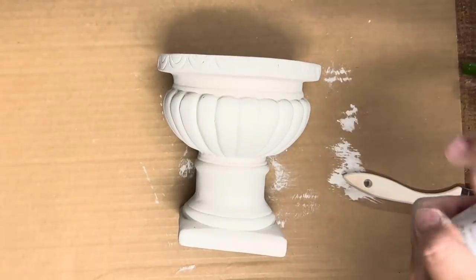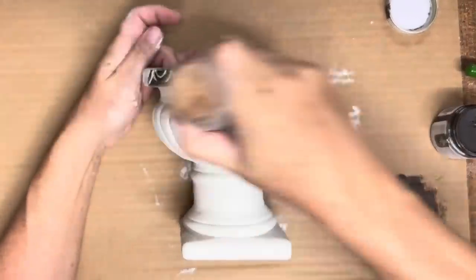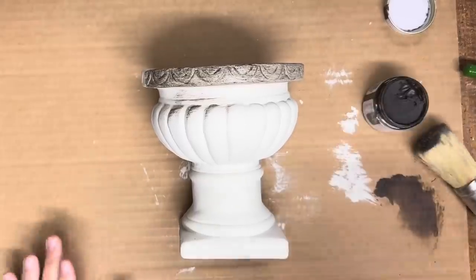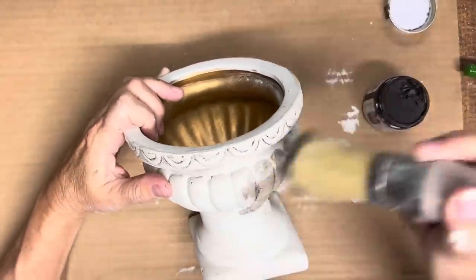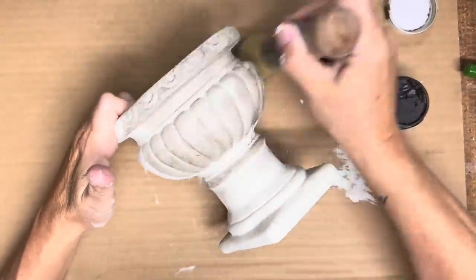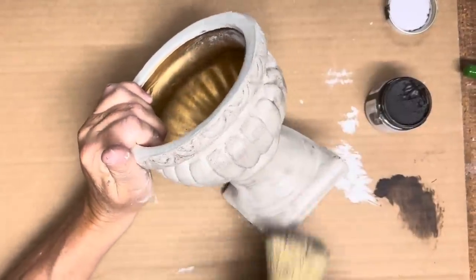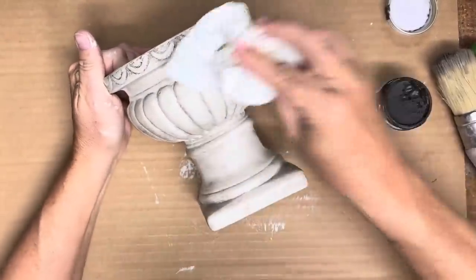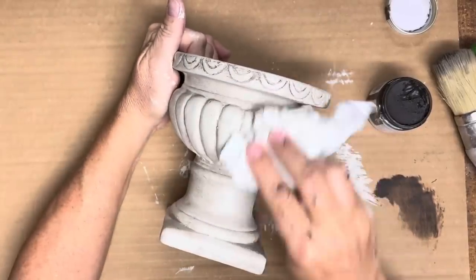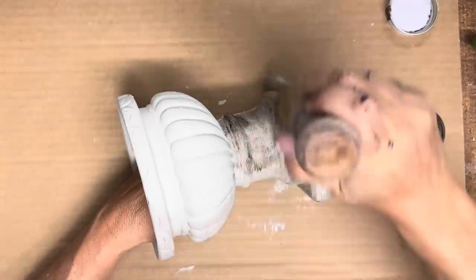A lot of times on my channel you guys see me trying something for the very first time, and this is it also. I have never used this aging wax before, so I'm just going to do that top part just to see how I like it. Just like all the other Fusion products, I love this one as well. It gives this urn such an old-world kind of look. I'm going to put a little bit all over it, then take a dry paper towel and wipe a lot of it back, and the rest of that wax will lay down in those cracks and crevices and give this such a great look.